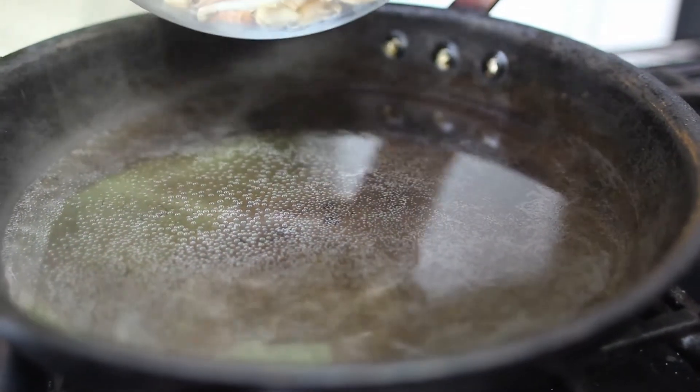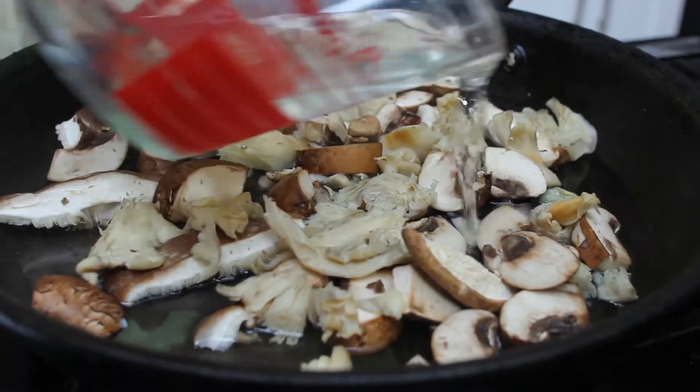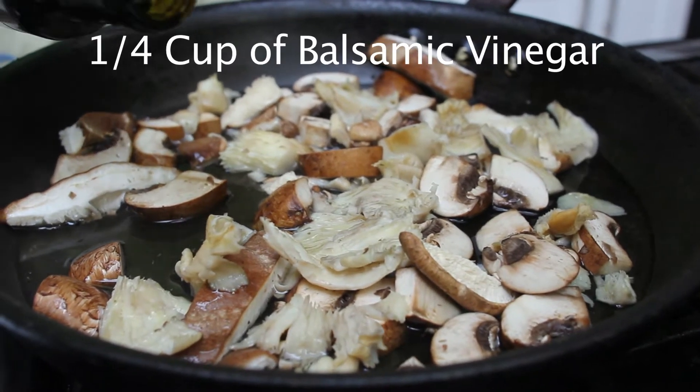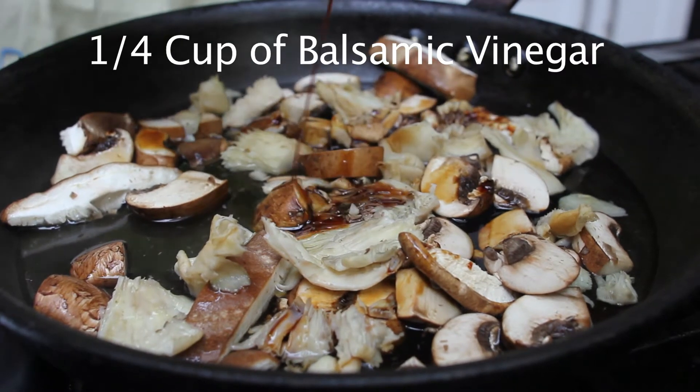I'm going to add in my trio of mushrooms. You want just enough water to coat the bottom, and on top of this we're going to add our balsamic vinegar — you really don't need a lot.